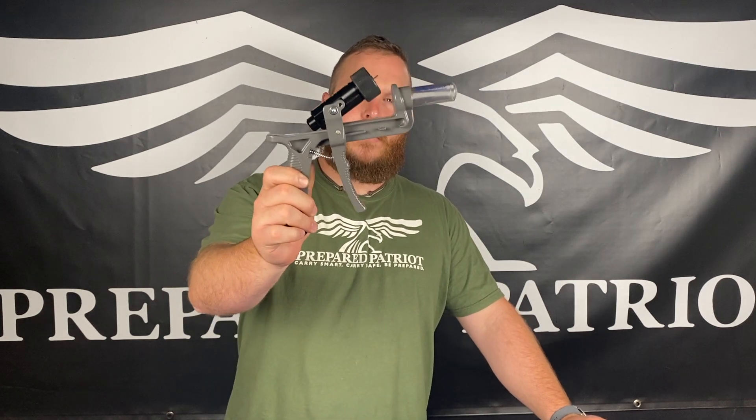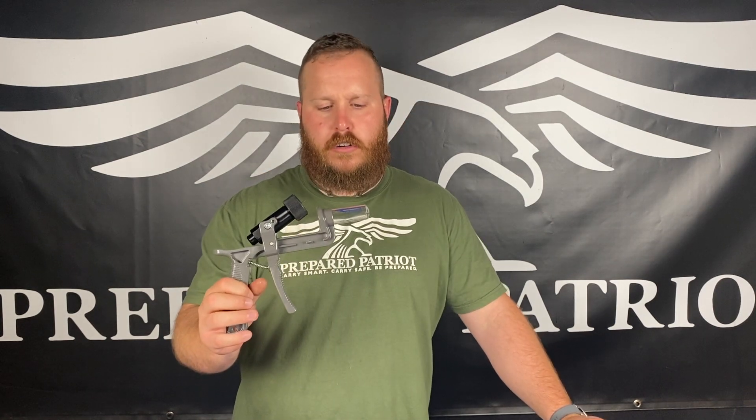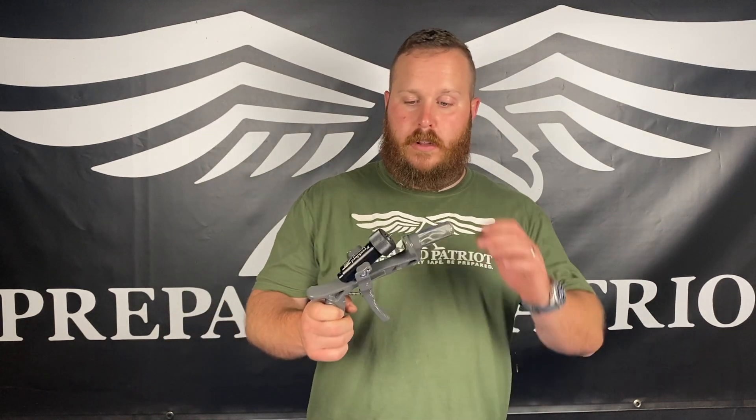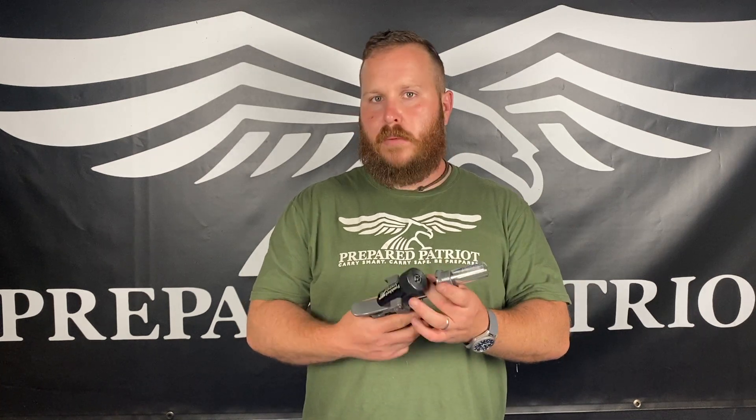That being said, reloading is not for everybody. If you're not willing to put the time in to learn the skill and you're not willing to do this kind of thing, it does take a lot of time. I recommend most people buy ammo, not reload. But if you do feel like you have to reload and you want to do it, this might be a tool that saves you a little bit of time and money. This is the Frankford Arsenal Universal Deprimer — so you can deprime all brass. You can also put 9mm handgun rounds — anything you want to deprime quickly, you can use this for, which is kind of cool.